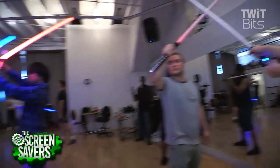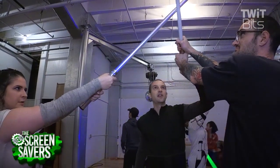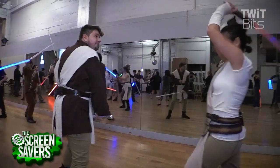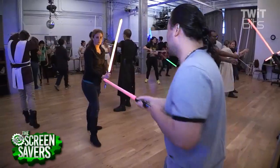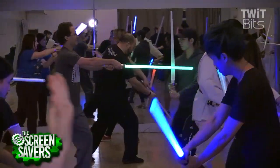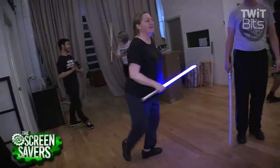What exactly will someone learn when they take one of these classes? They're going to be learning theatrical stage combat. Not a martial art, but a performance art, so they can look like they're fighting. It's a really great thing to do with friends or bring on a date. People come here not knowing anything about performance, and we teach them how to become a really cool performer and sort of live out their childhood fantasy of being a Jedi Knight or perhaps a Sith Lord.